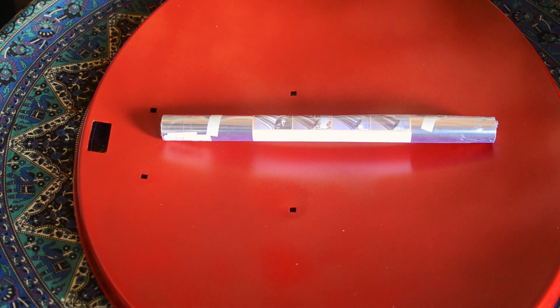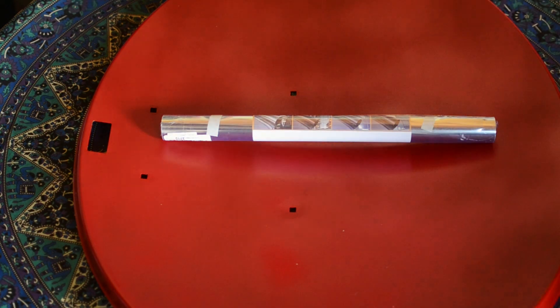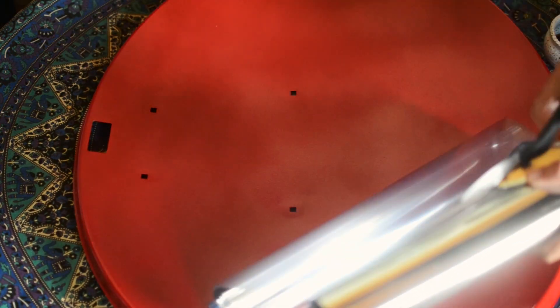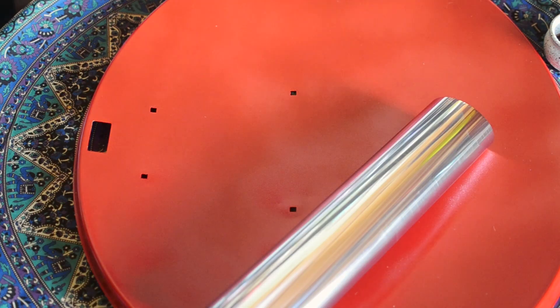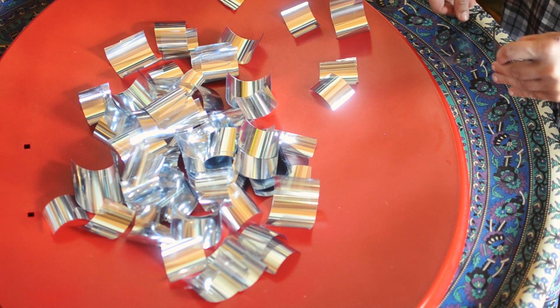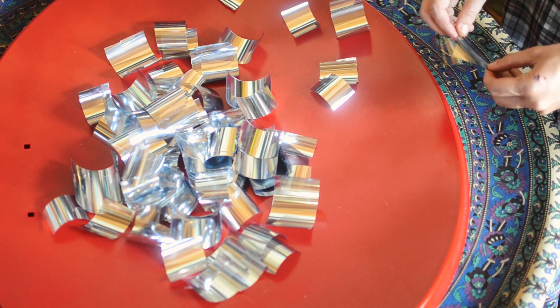Here I have some mirror film — it's adhesive, I bought it off Amazon, I'll put a link in the description. I'm just cutting off a big length of it and then cutting it up into a bunch of little squares that will be easy to apply to the dish. This was a really boring pain in the ass, but it'll be worth it.